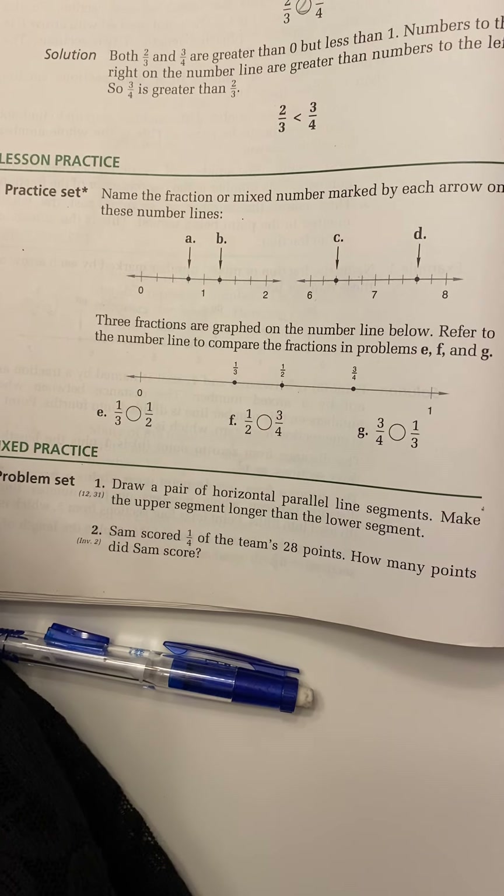Now let's look at B. B is past one on the number line headed toward two, but has not reached two yet. So our whole number is one, and we'll have a fraction for our mixed number. We count the sections: one, two, three, four — it's cut into four pieces, so the denominator is four. Counting past one: one, two, three-fourths. So our mixed number is one and three-fourths.